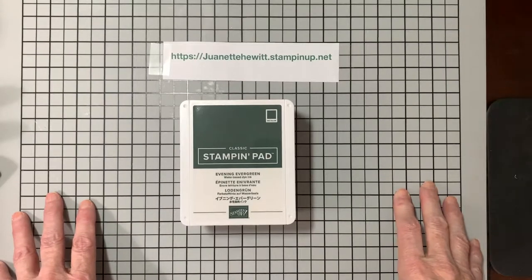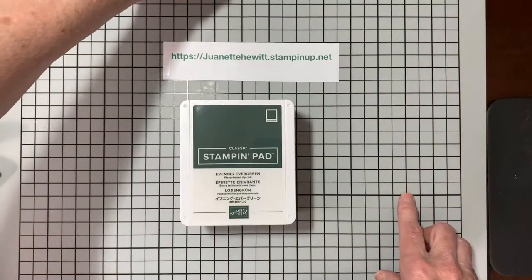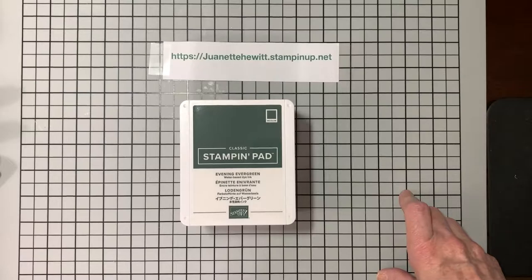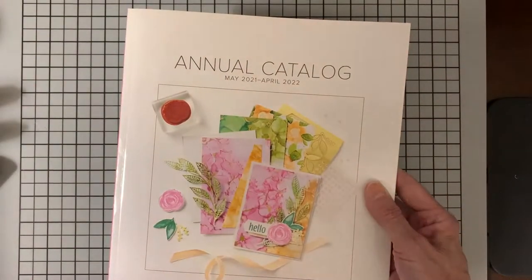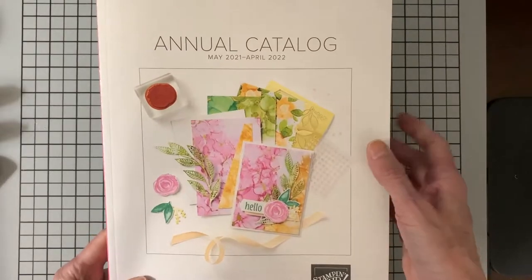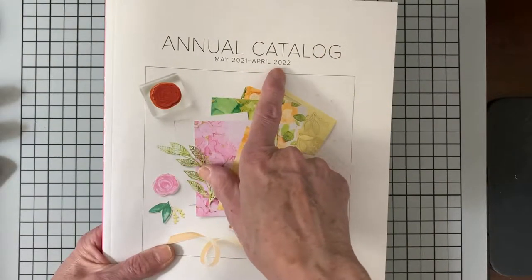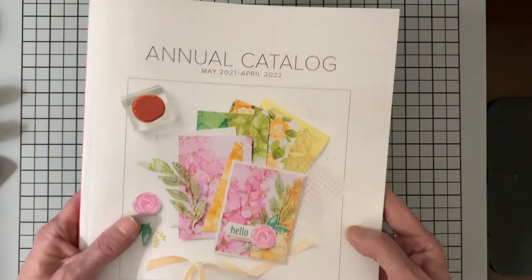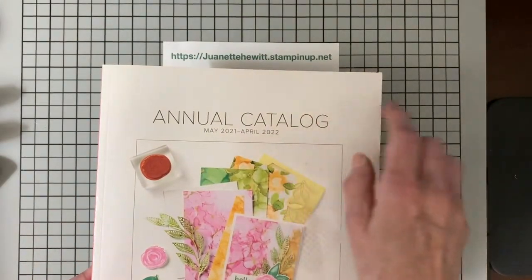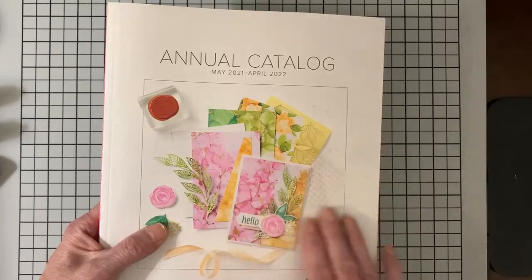Thank you for joining me today at Wannette's Crafting Corner. In today's video, I would like to do a little show and tell of some of the new products that I received from Stamping Up. We have a brand new catalog that has gone live, going from May 2021 to April 2022. If you live in the United States and you don't have a Stamping Up demonstrator, just contact me in the description box, through Facebook, or in a comment, and I will send you a catalog.